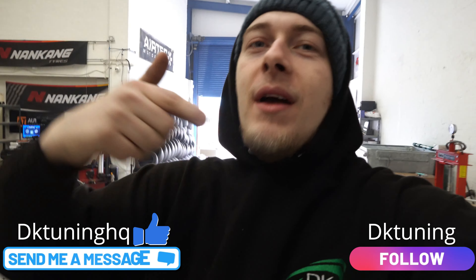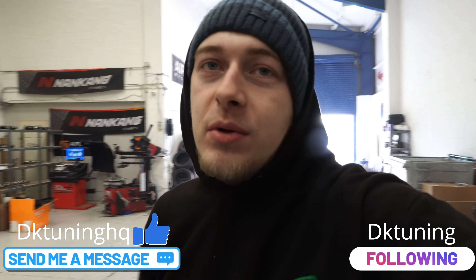Sorry Fabia VRS owners! So yeah, if you want this on your car then please do not hesitate to message us on Instagram and Facebook, and also subscribe to our YouTube — do us a favor guys, subscribe. That's it and we'll see you in the next one, peace.